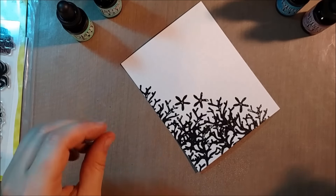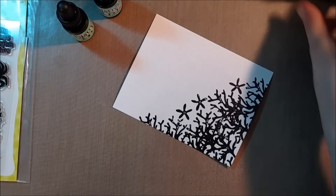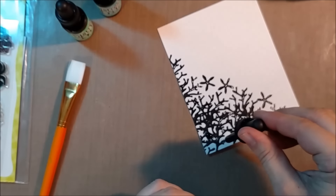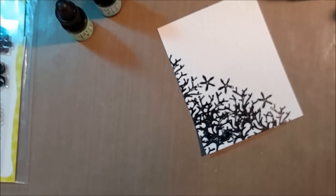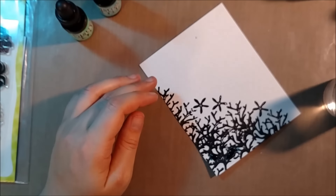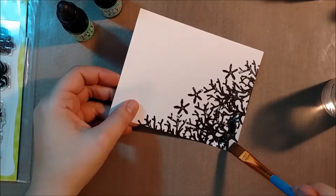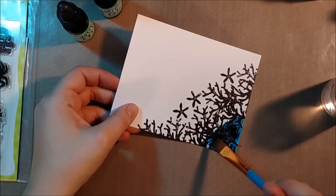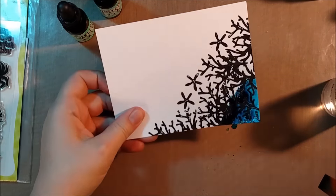I'm going to be using Distress Reinkers for a watercoloring effect because they are really vibrant. You can use Distress Inks and push them out onto your craft sheet, pick them up, and watercolor with them. You could use watercolors, whatever ones you have on hand. But I decided to go with the Reinkers because I really like the Distress palette, and I like that it will continue to react with water. So if I wanted to do some flicking techniques on top of this, it will continue to resist the water even after it's dry because of that Distress formula. I just love that vibrancy, and I haven't been able to achieve it with any other coloring medium yet.